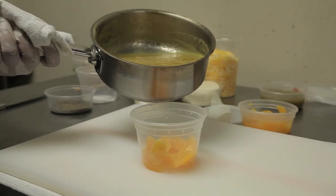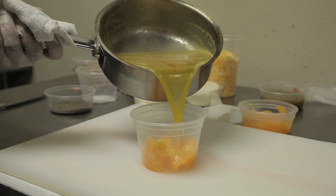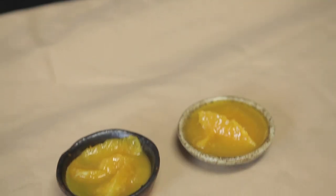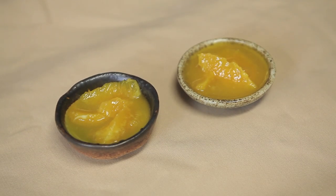Now pour your mixture into a separate cooling container and let it cool gently. Have about a quarter cup of orange supremes in a separate container and pour in your mixture. Let it cool and sit for about two to three hours before use. Now you have a great sweet, delicious preserve.